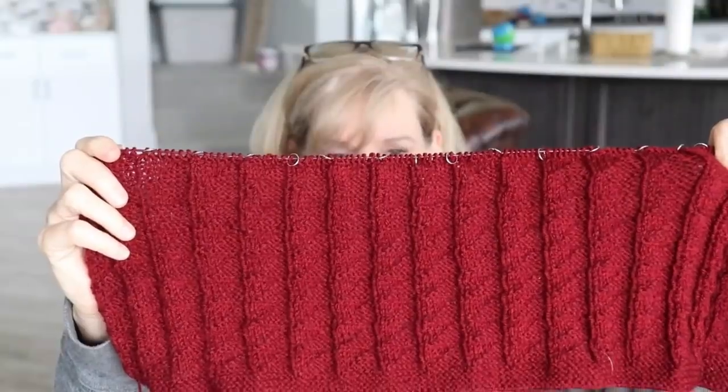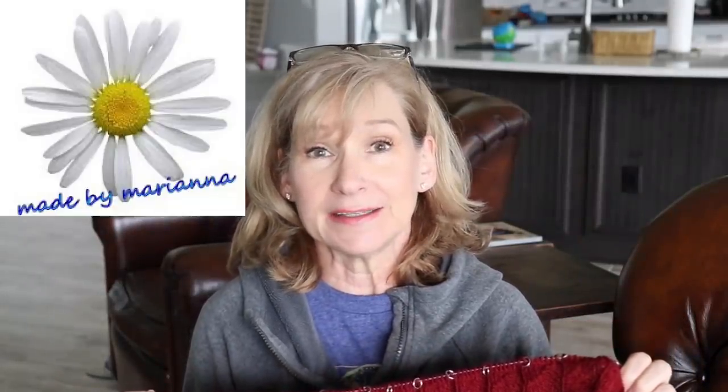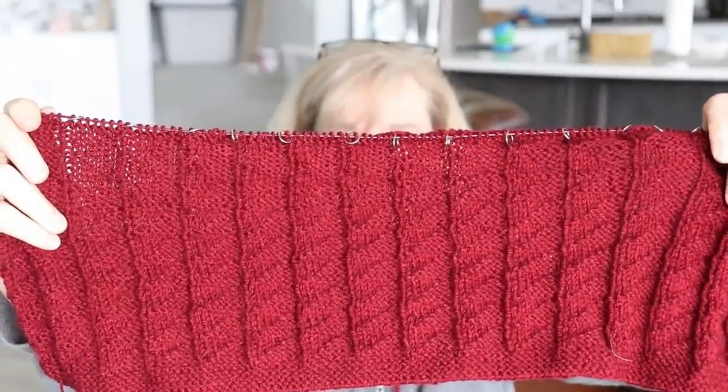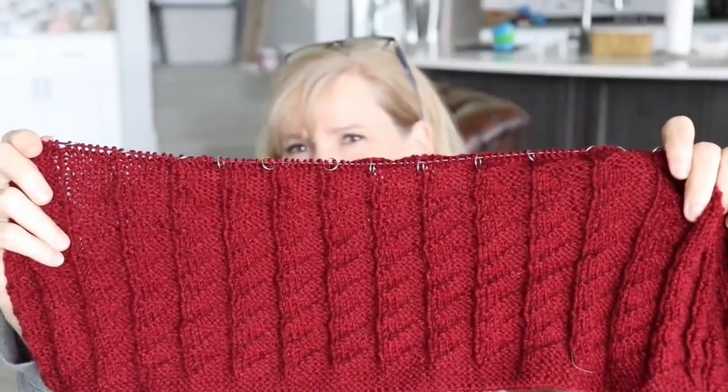Hey everybody, it's me Margaret, and I'm here with an object to talk about. It's not a finished project — it's a work in progress — but I really like it. It's called the Triangle Baby Blanket, I think Triangles Baby Blanket, from Made by Mariana. I'll put that link in the description box below. You're repeating six rows over and over again, six different rows, and it comes out with these triangle effects.